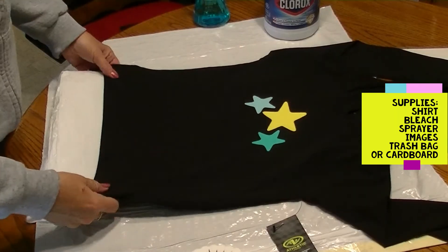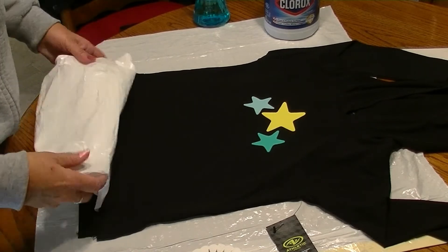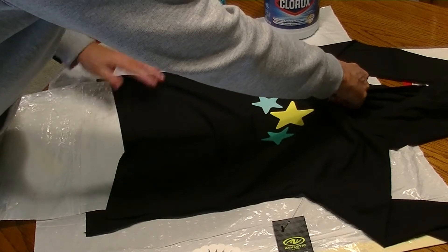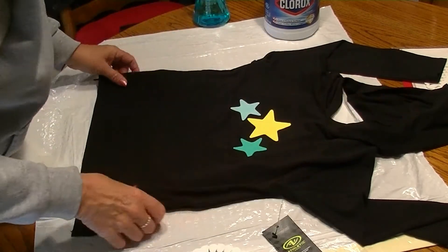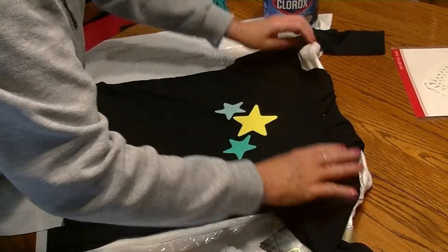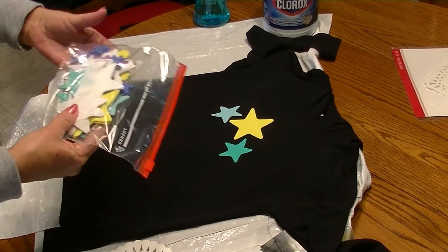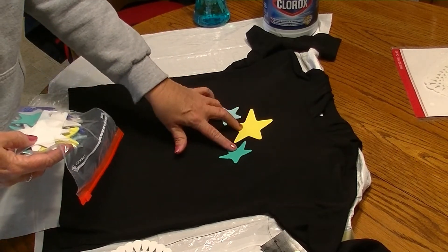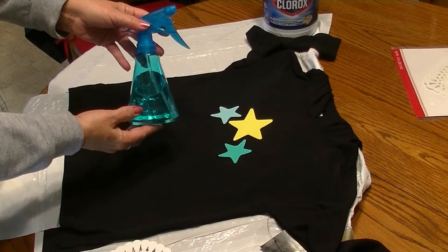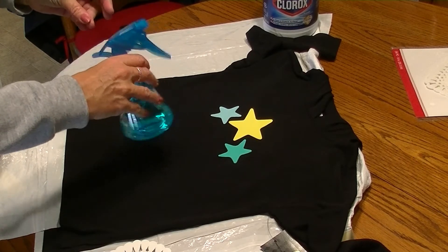The one I've put together to show you today is an exact replica of the other one — the same garment. I've folded my trash bag and put it up through the center all the way to the top, making sure the surface underneath is completely covered. I've flipped my hood under and put the sleeves out to the side. I've taken two sizes of stars and placed them in the center, peeled the backing off, and placed them where I wanted them. For the bleach mixture, I simply used half water and half Clorox bleach, swirled together until completely mixed.